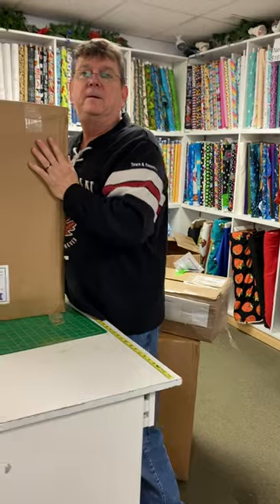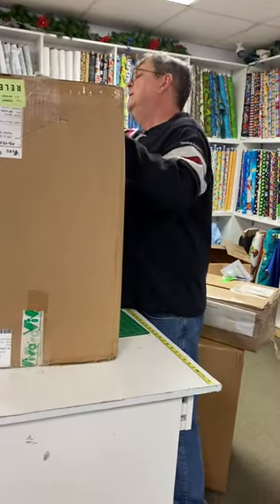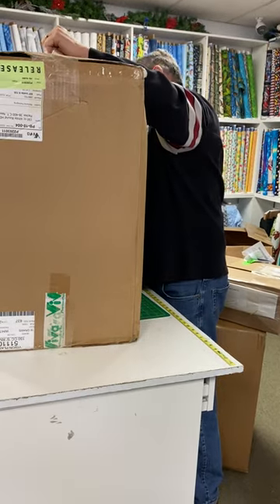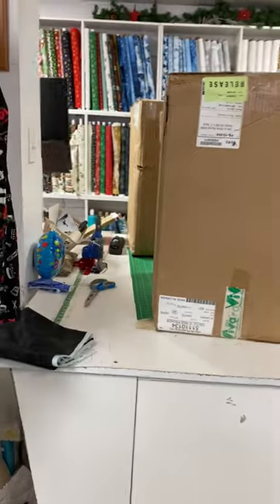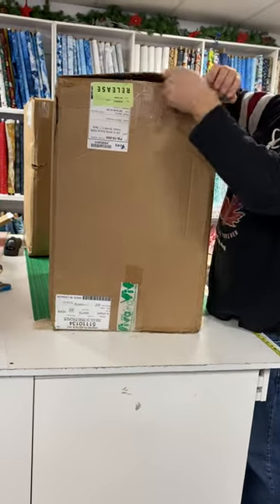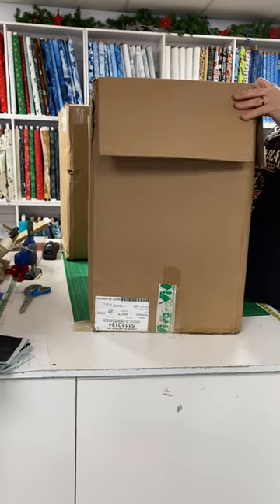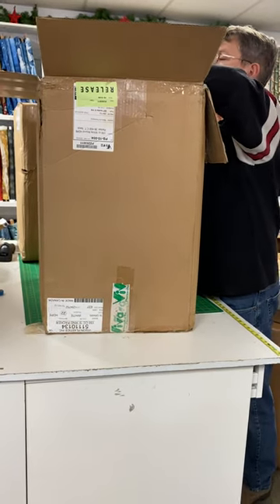Shall we open another one or should we wait for tomorrow? What do you think? These boxes are heavy, by the way. Uh-oh — this one's upside down. I hope nothing falls out. You're going to do an announcement on those, Diane? Well, it would have been nice if somebody had brought their napkins to show what they look like.